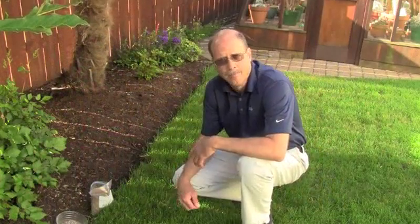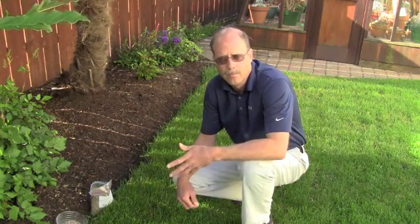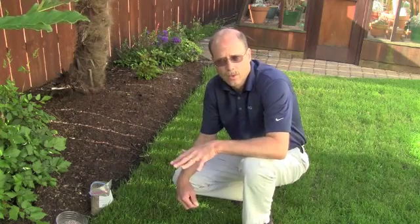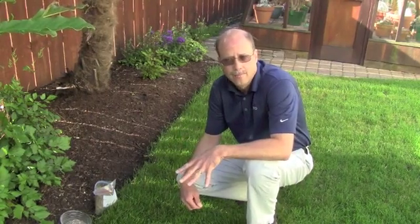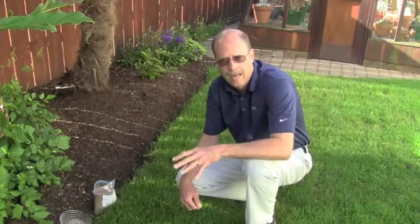The problem with lawns is that they become compacted over time — not only from watering, mowing, and walking on them, but just from gravity. Soil slowly settles, and as that occurs, water can't penetrate, earthworms can't penetrate. It just becomes more and more compacted.